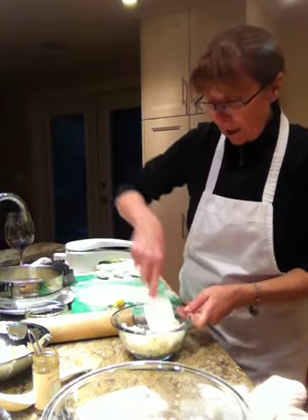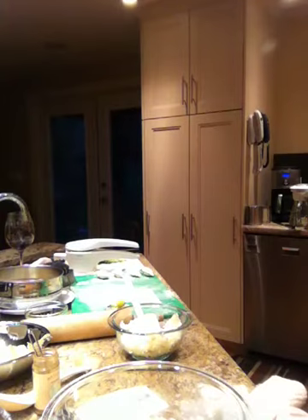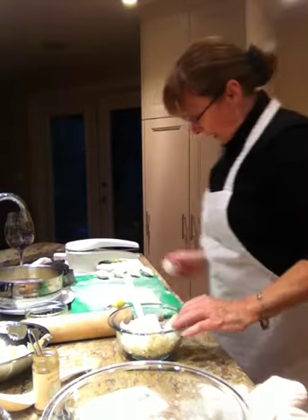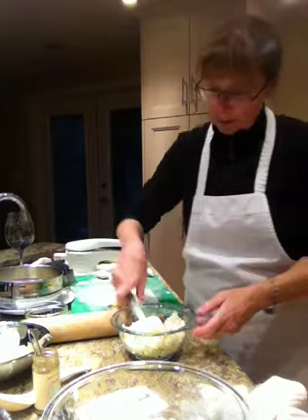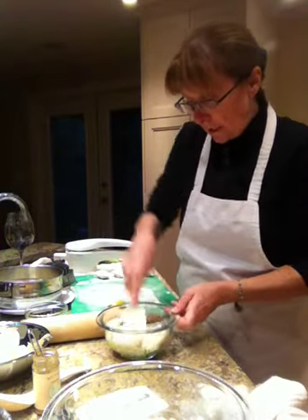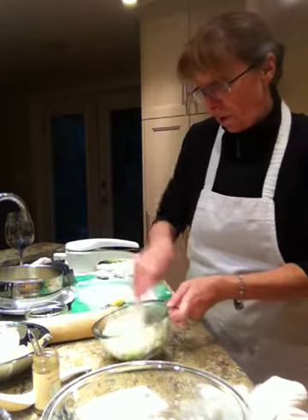To that I want to add one egg, which I have in the fridge. It's nice to bind your filling. So one egg goes in and I'll give that a stir. This isn't a lot of filling but it's certainly enough for the batch of dough that I've made.